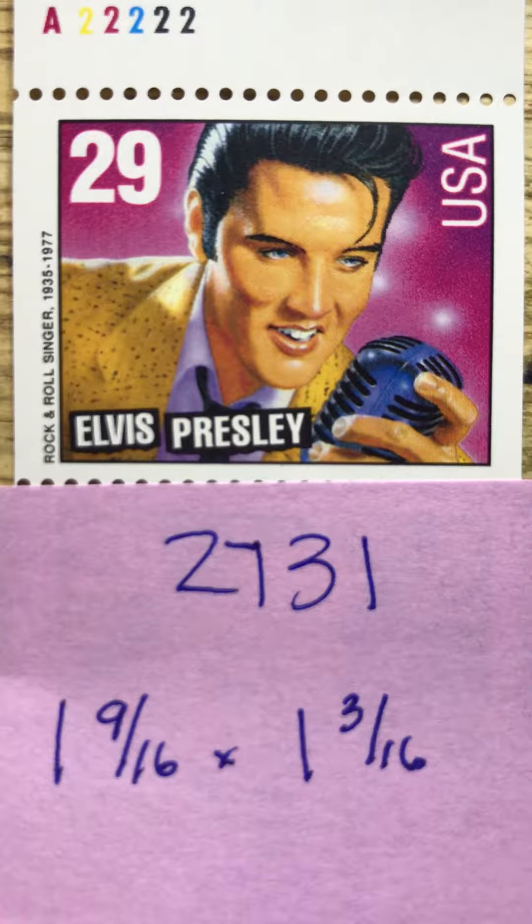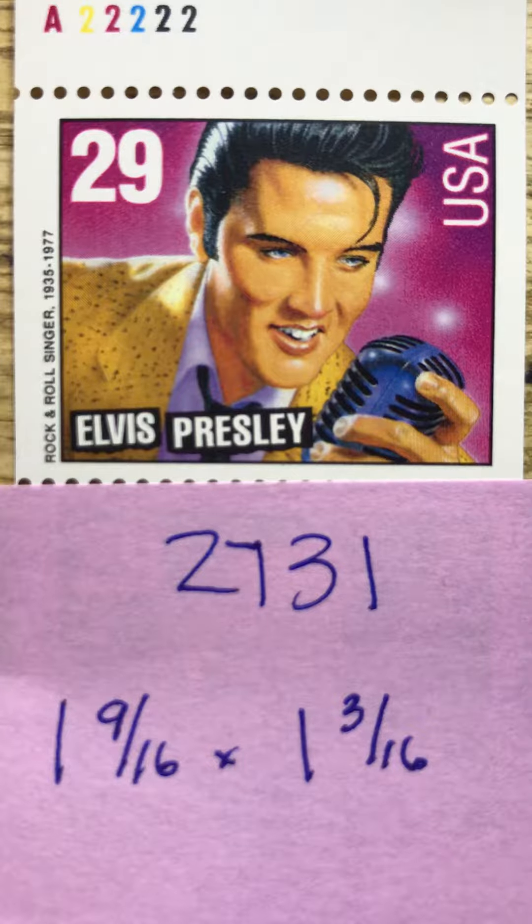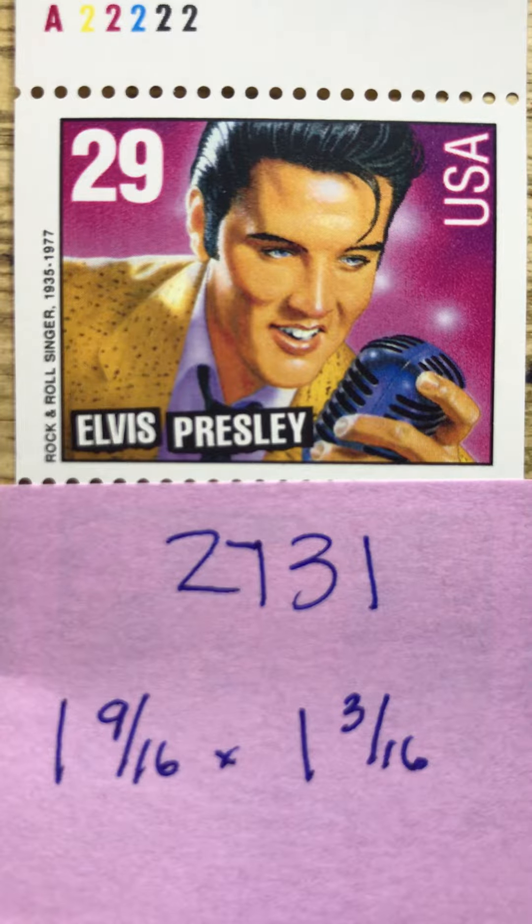Good morning friends and welcome to episode 66 of Looking at Stamps. I've shown you this Elvis Presley stamp before last week, and I want to show you the other stamps in the series of the Legends of American Music stamp set. This set is 2731 to 2737 — a series of eight stamps in which the Elvis Presley stamp is duplicated. It is an eight-stamp booklet.